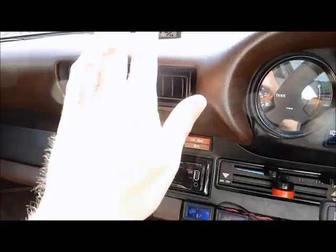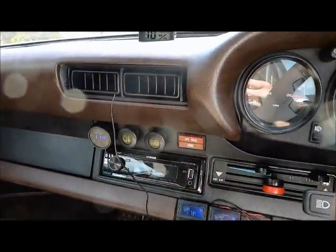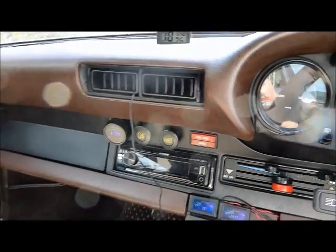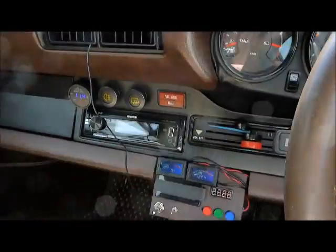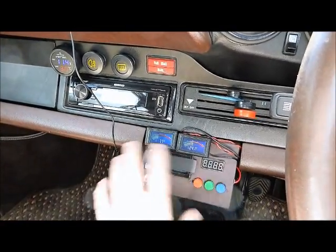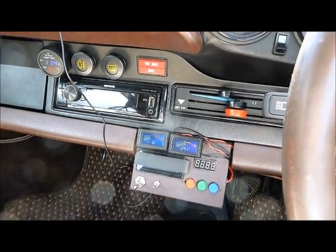All the cool air just comes through the standard vents — there aren't any additional vents. So wherever you've got fresh air, you will now have air-conditioned air. This panel is just a test panel; this will disappear and be replaced by a single button to switch the system on and off.